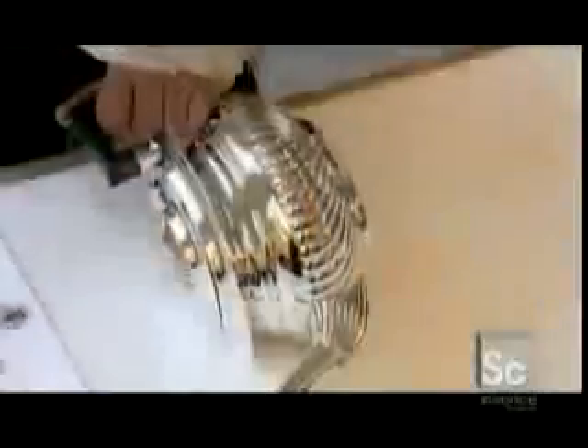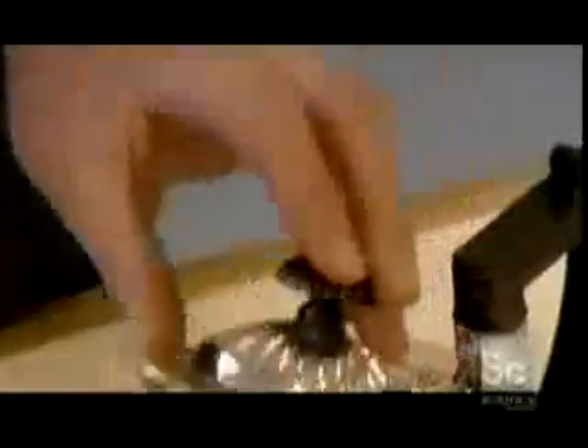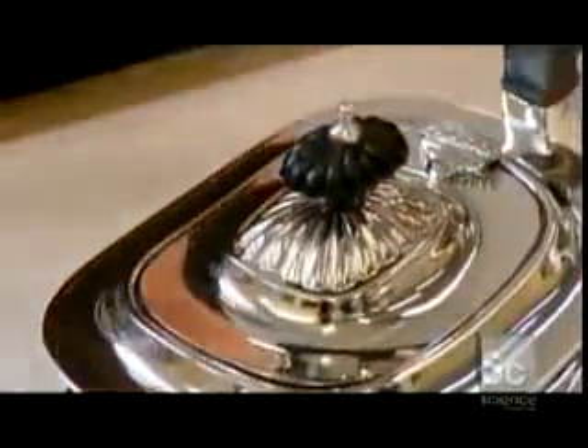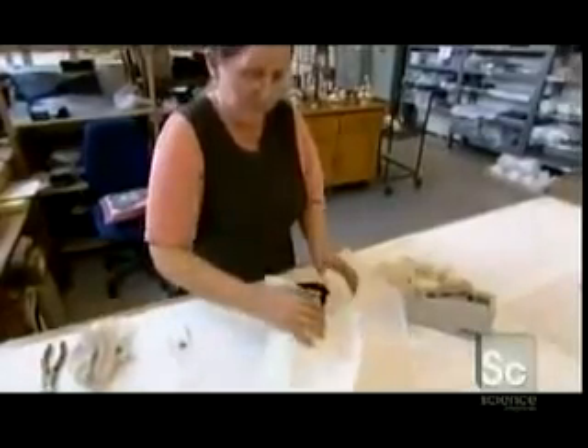Workers now screw on the lid, wire up the teapot, and immerse it in cleaning chemicals, followed by a silver plating bath. Just before shipping, they attach hardware and perform a final cleaning. Finally, the teapots are wrapped in acid-free cellulose to prevent the silver from tarnishing.